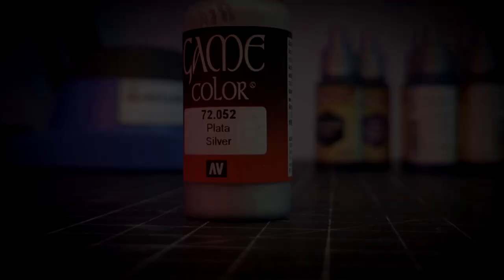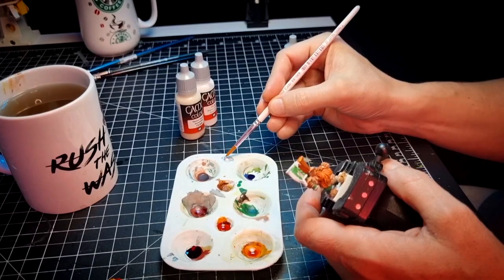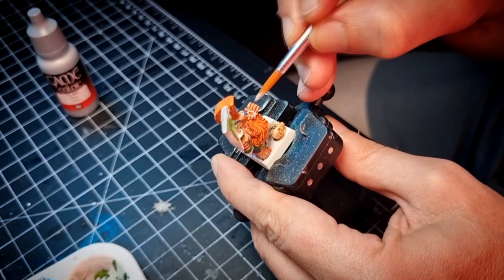Now it is time to use something not included in the Speedpaint starter set: a metallic paint. I'm going to save time and money by just using one single metallic paint. Check the video in the link above to learn tricks to do this with all your minis. I paint the chainmail, the weapons, and all other metallic things on our heroes with this color.